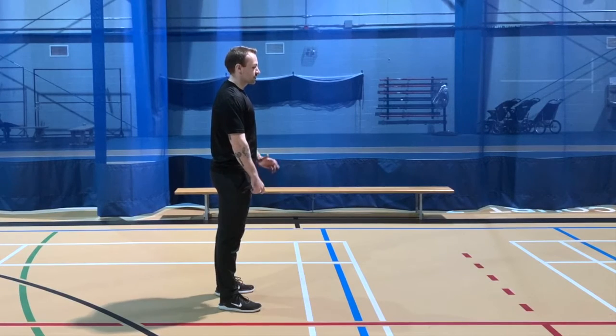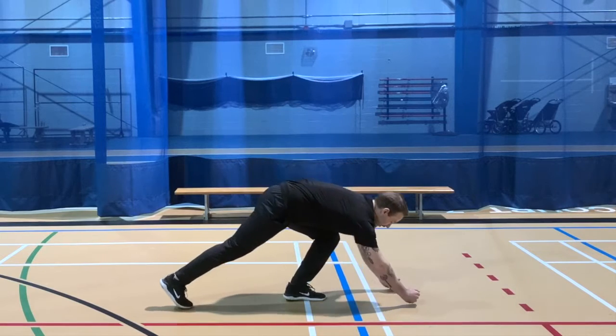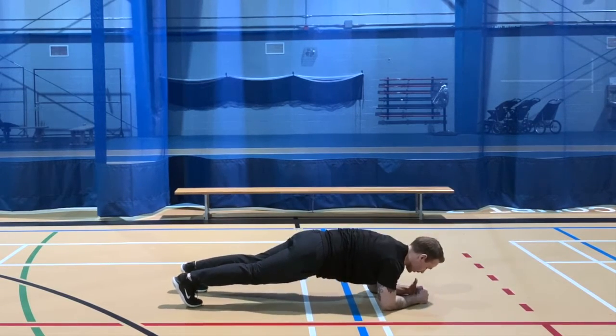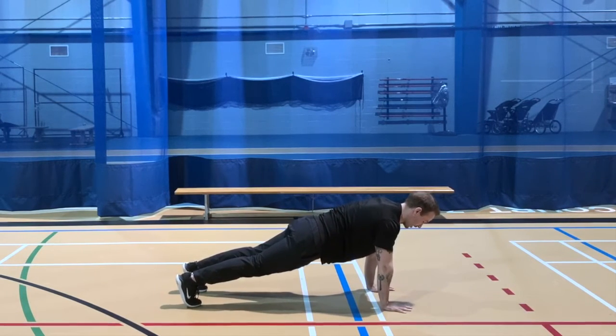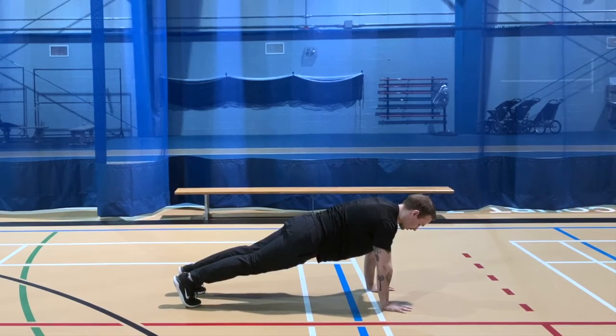Quick plank demo. A couple of points of consideration in terms of performance: we can go from elbows or from hands — I'll demo both. From elbows we'll be here; from hands, press up. Back stays flat, shoulders are engaged, elbows are locked out. Feet together or feet apart if we need a bit more of a base of support.